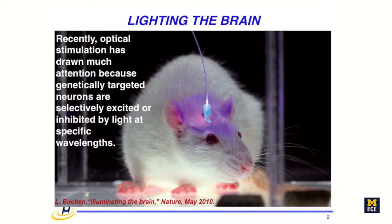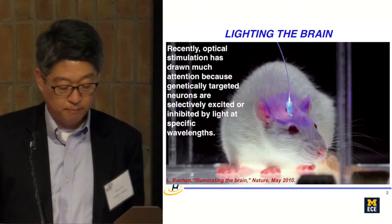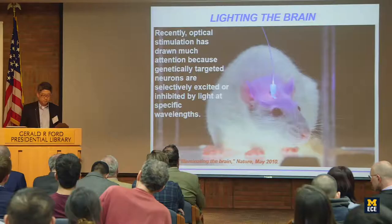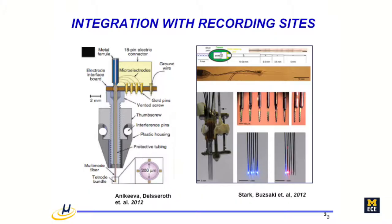This is the optogenetic probe that many people are still using in the field for in vivo measurement and behavioral response. They are putting an optical fiber onto the animal's brain, exciting the target neurons through light, without real electrical measurement but with behavioral feedback. The question I try to answer is: how do we make a miniaturized optoelectrode to deliver light and understand local circuit activity?